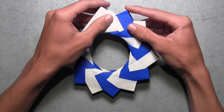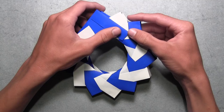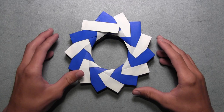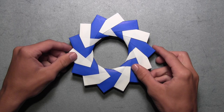As you assemble the last three units, you'll start to see that the first and last units will overlap. Just make sure that the first unit's flaps are always held on top — this will make it much easier to connect the rest of the units. To finish off the assembly, simply insert the first unit's flaps inside the last unit's pockets, just like we've been doing, on both sides. Once you have this, turn the model over, and your 3D ring is complete.